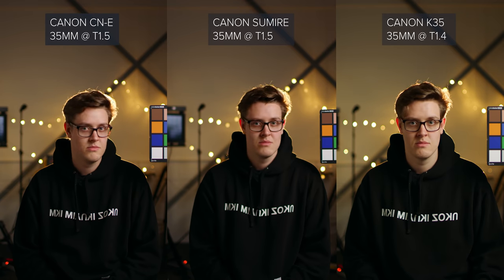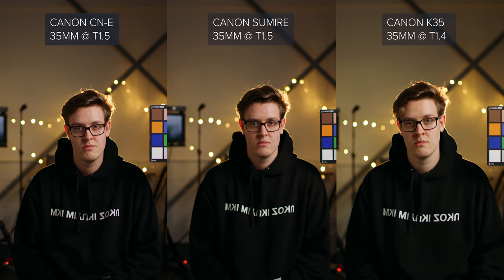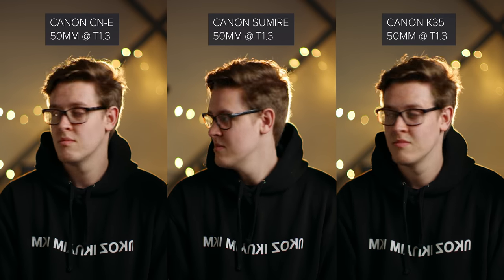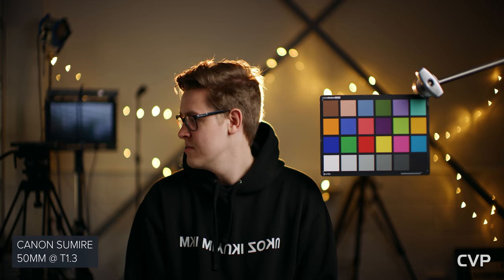When looking at bokeh on the 35mm, you can clearly see a difference between the Sumiree and the other two. Both the K35 and the C&E have heavy onion ring, whereas the Sumiree doesn't have as much. The Sumiree also has a lot more edge definition. Wide open, all three lenses have green aberrations and suffer from cat's eye effects getting worse towards the corners of frame. Looking at the 50mm bokeh, the Sumiree is extremely similar to the C&E, with both lenses still having green fringing and defined edges, but much less onion ring than the K35s, which still suffer massively.